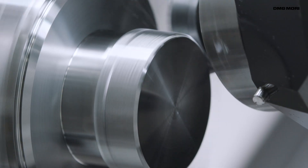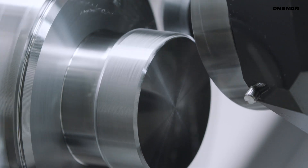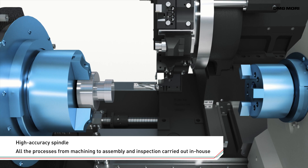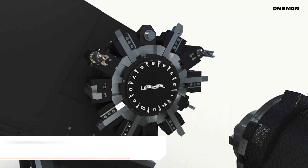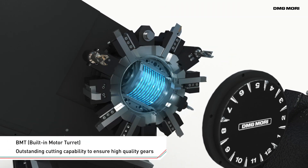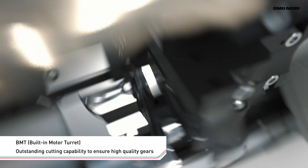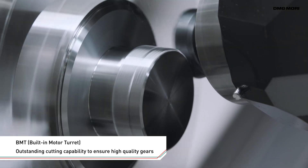Rigidity and accuracy are essential factors to achieve power skiving on a general purpose machine. The built-in motor turret enables high precision synchronous rotation of the tool and workpiece, making possible high quality gear machining.